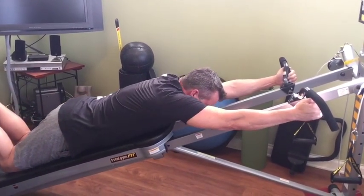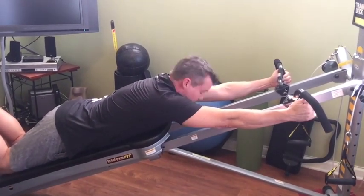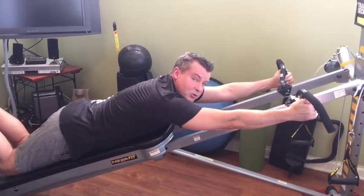Notice that through the whole time I'm looking straight down — there's no reason to be looking up. You want to keep your head in a neutral position.